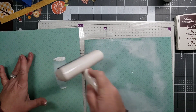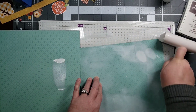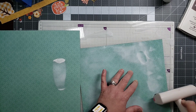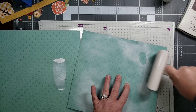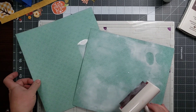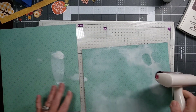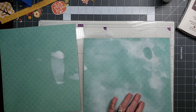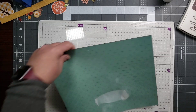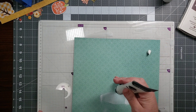I need just a smidge of paint up here in this corner. We're going to let this one dry for just a moment while we start working on this one, and I already know I'm going to need more paint than I thought I was going to need.